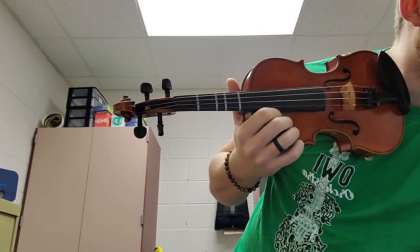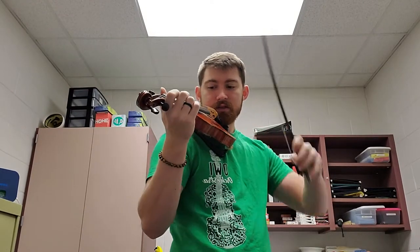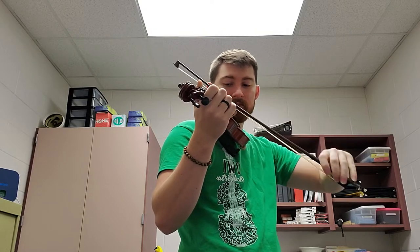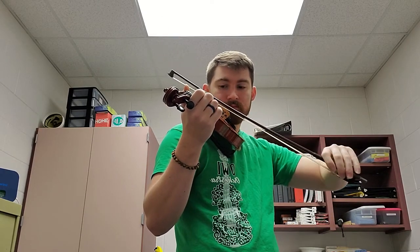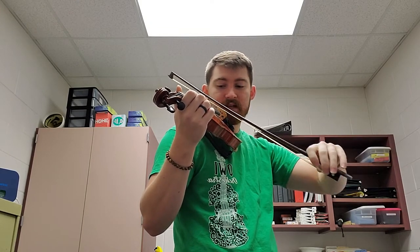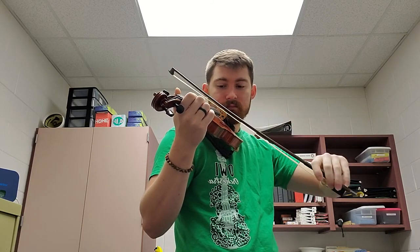Make sure you have your metronome set to 45. Watch out for that elbow. Here we go. And one, two — on the D string. Here I go: D, off reset, off reset, off reset, D, E, D, A, freeze, A, freeze, D, off reset.